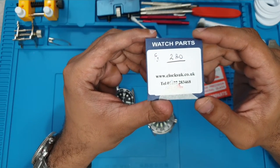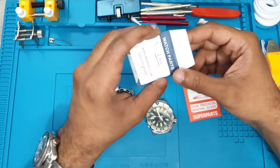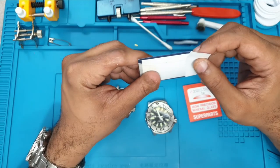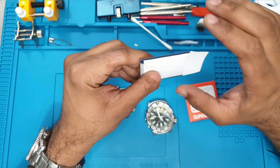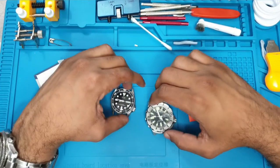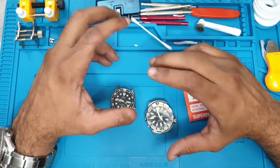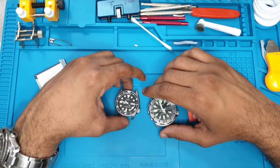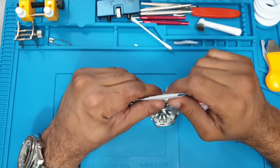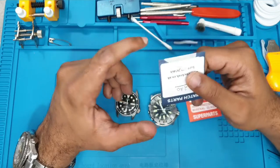Clocks UK — clocksuk.co.uk — I've bought from them previously. You're looking at only like five to six pounds a crystal, and they've got multiple sizes. What you ideally want to do is take out your old crystal, measure it, and then make a purchase. If it's just a quick little fix, mineral crystal isn't that bad — yes it's more prone to scratching, but it does still take something quite substantial to give it a scratch.